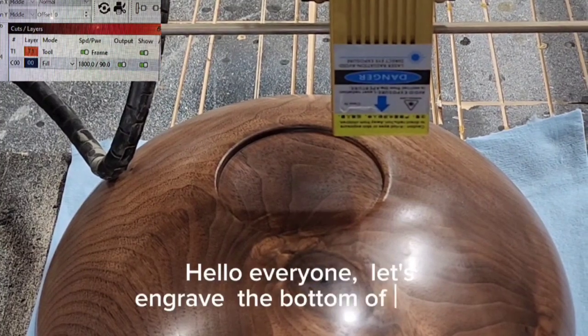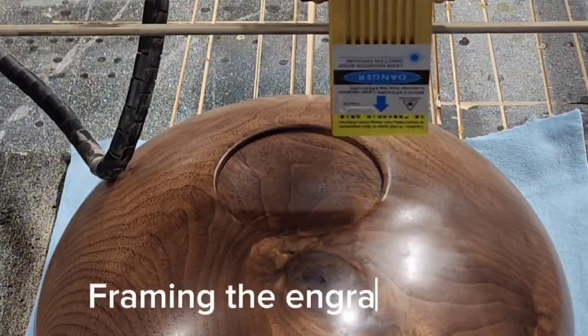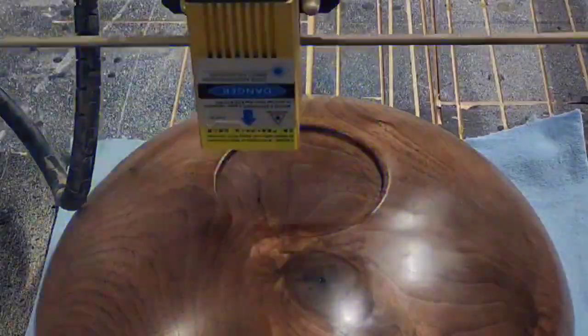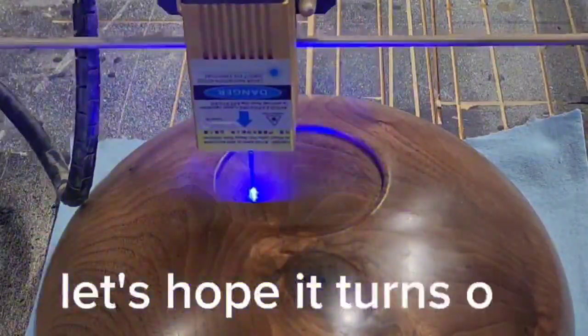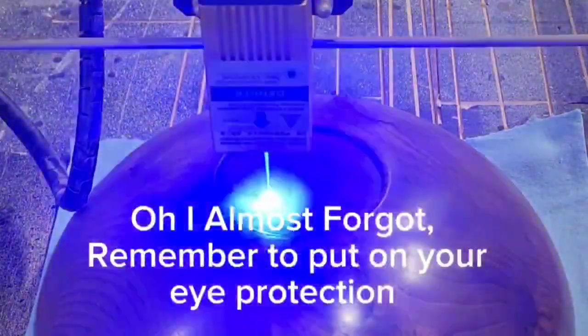Hello everyone, let's engrave the bottom of a bowl. Framing the engrave area, okay, let's start the engrave. Let's hope it turns out — oh, I almost forgot: remember to put on your eye protection.